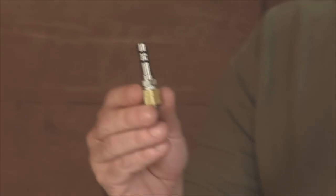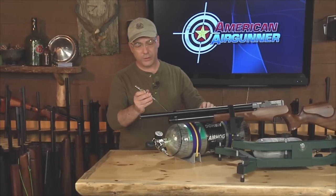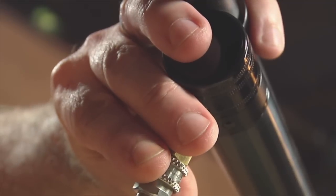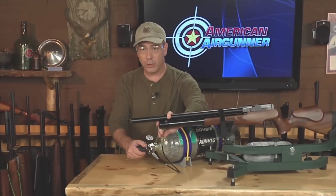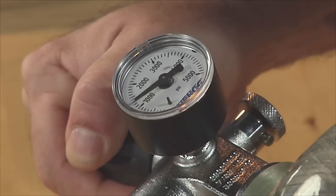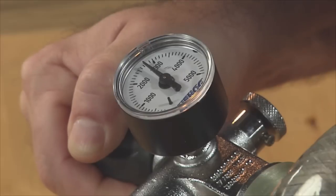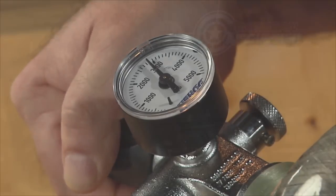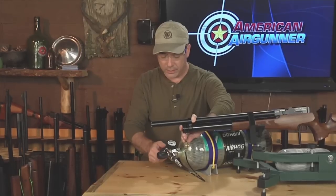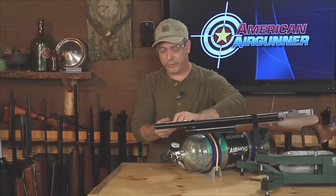Filling is very easy. Put on your safety glasses, take the fill probe that came with your air gun, put it on the end of the Foster connection on your hose, then insert it into the fill port of your air gun. Hold on to it while doing that, then very slowly — and I mean slowly — open the main valve and watch as it goes back up to 2,900 PSI. Once it reaches pressure, close the main valve — make sure you know which way is closed — then bleed the line and take out your fill probe.